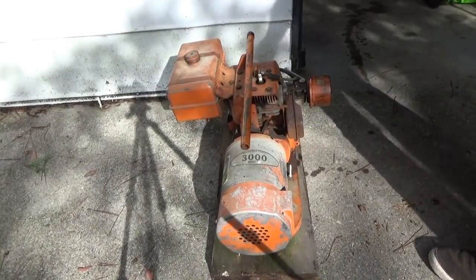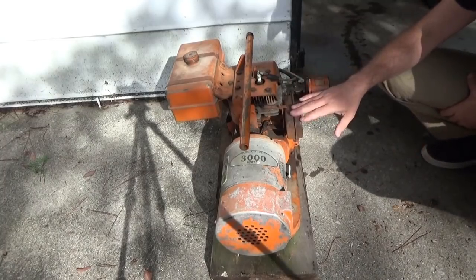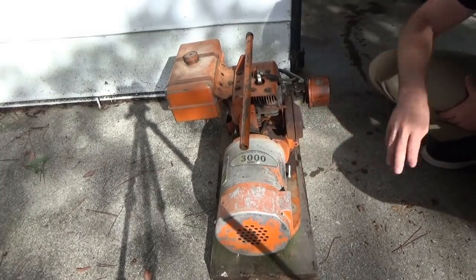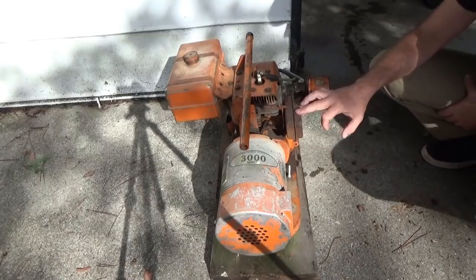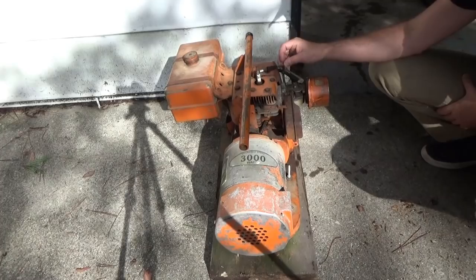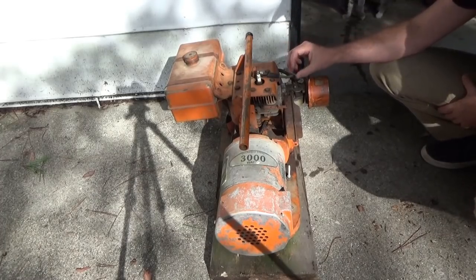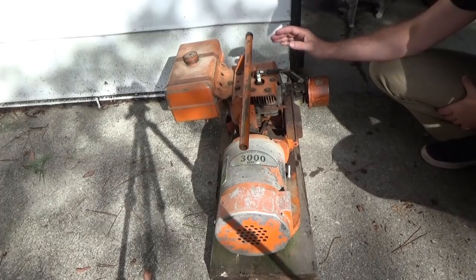Good morning everybody, this is Troy from the Do-It-Yourself World and the Off-Grid Project. I've got a 3000 watt generator here that was brought over to me to fix. I'm going to have a look at it and see what we can do with it. I don't know how long it's been since it's last been used.